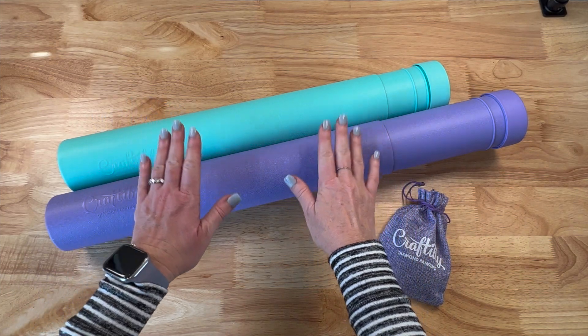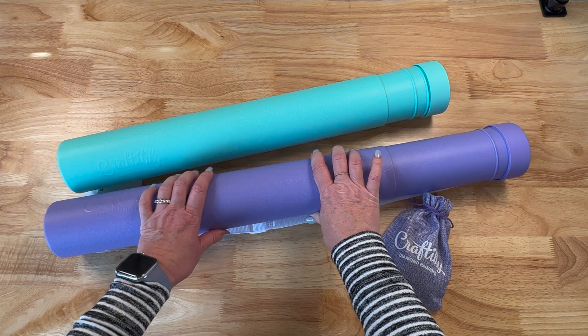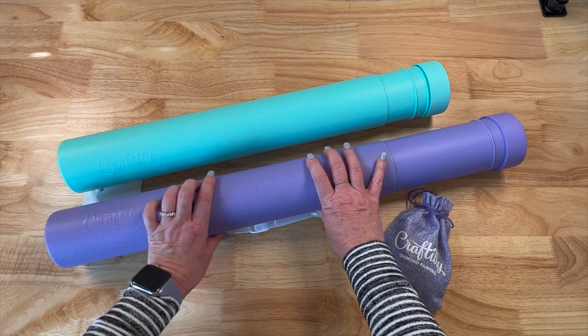Hey y'all, Shay here. Welcome to Untubing Tuesday. We are going to untube two beautiful Craftably paintings today.